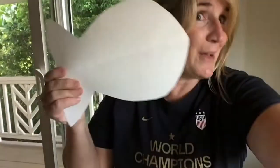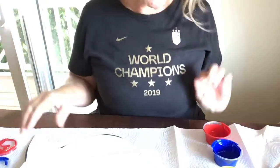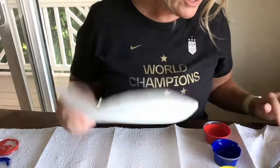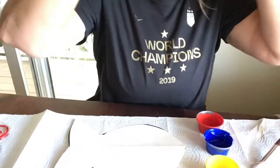Here we are. I've got my paper, got my paints, and I'm ready to get started. Let me show you how we make a squishy fishy — it's all about mixing our colors together. We talked about on our color wheel mixing the two colors at the top, which were red and yellow. So let's start with red and yellow on your fish and let's see what colors we can get.